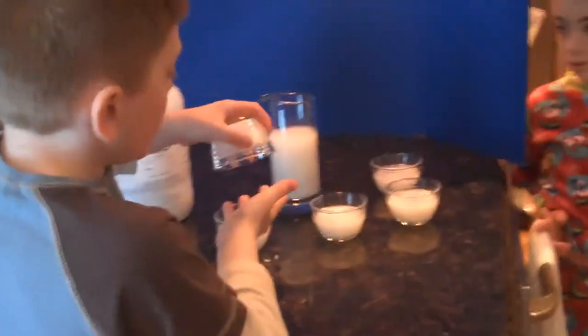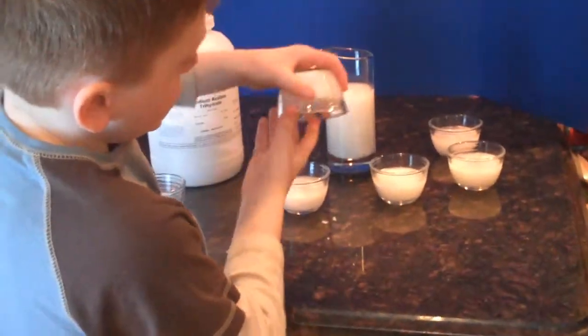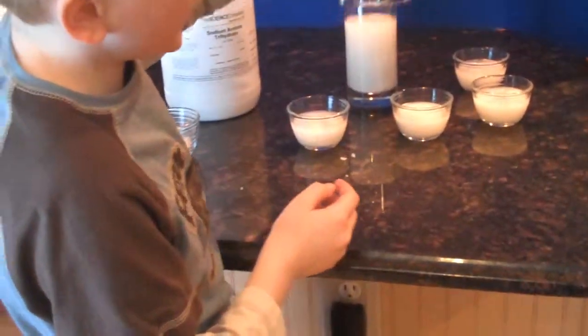The big one. There they all are. And now you can see that they're solid because it's not coming out.